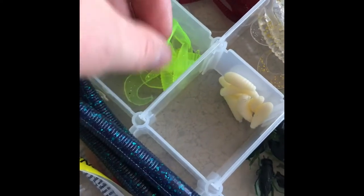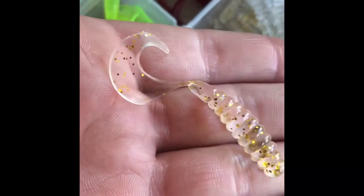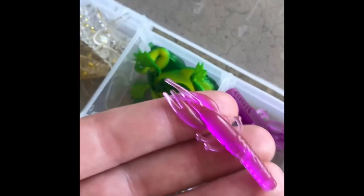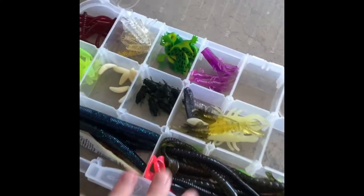I also have smaller neon rubber baits, red worms, sparkly clear rubber baits, wax worms for catching bluegill, mini crickets, frogs — some with hooks and some to put on a regular hook — purple baits, little fake crawdads, and sardines. That's all for the rubber baits.